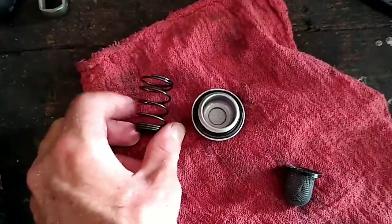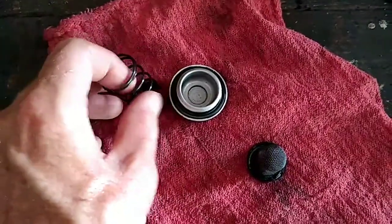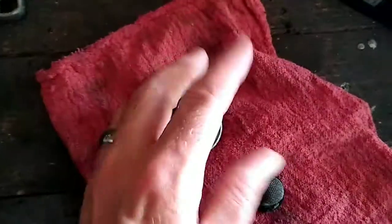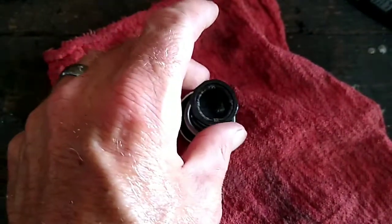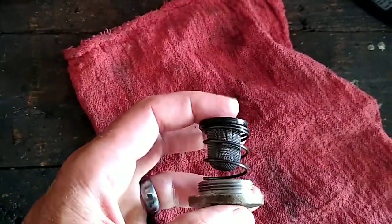Now I have everything cleaned up. Just like that — the round part goes down, and that right over that. That's how you put it back together.